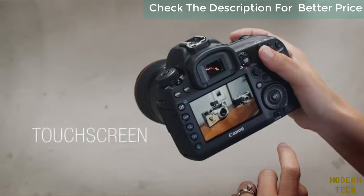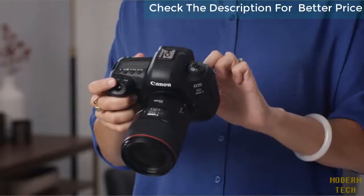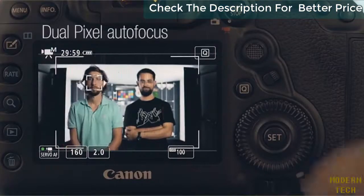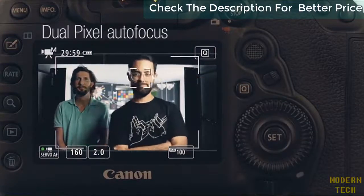We also like the new touch screen, which adds useful features such as tap to focus. Canon's dual pixel autofocus provides reliable face detection and subject tracking in live view, while delivering the most accurate and natural-looking autofocus we've seen when shooting video.